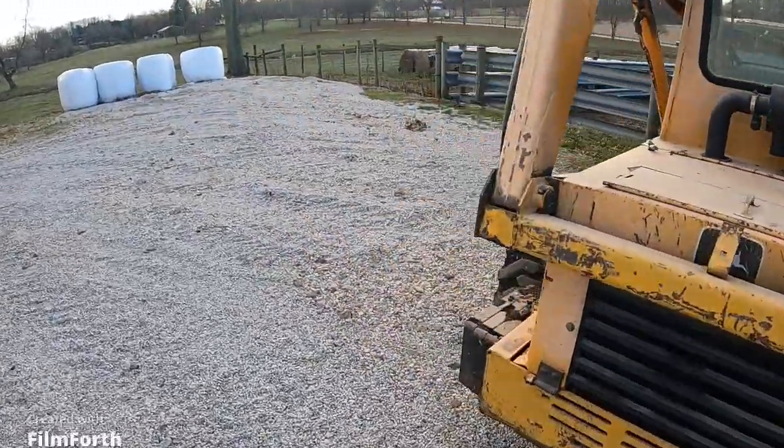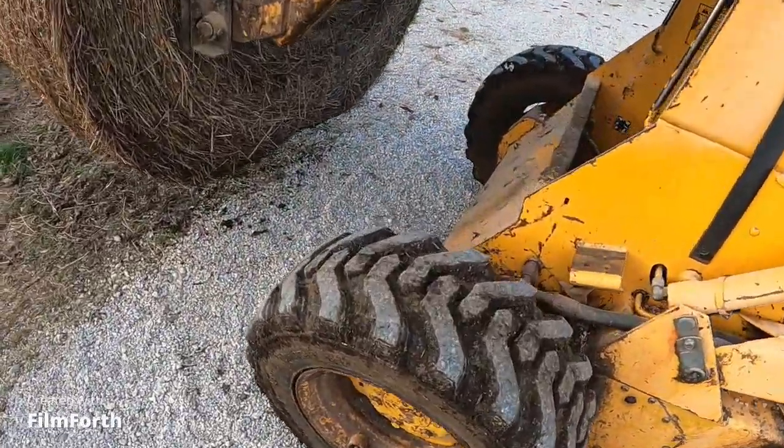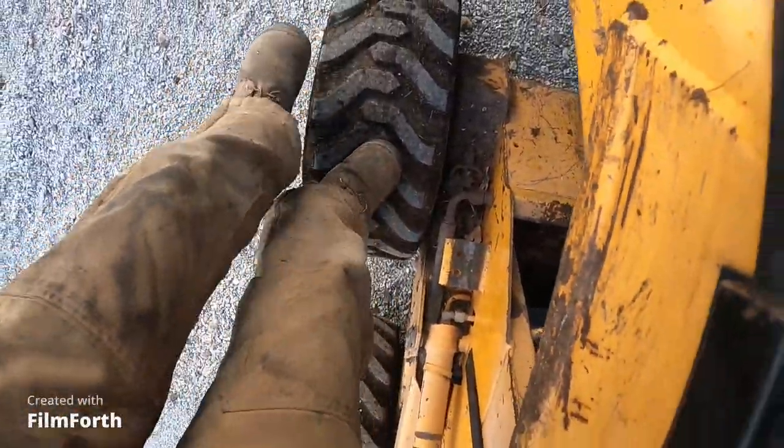And that's what caused it to blow out. I twisted it funny and popped it off the bead — it flatted.